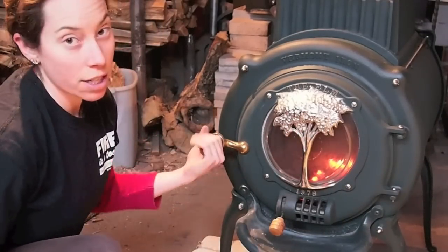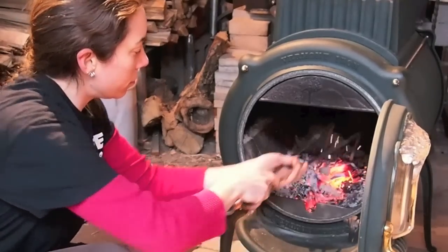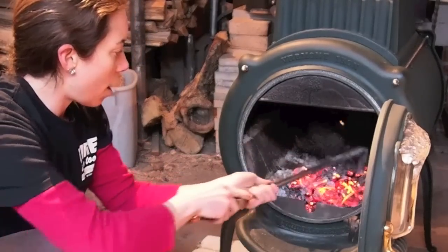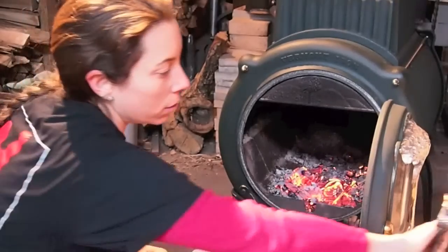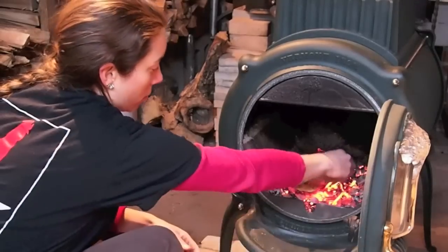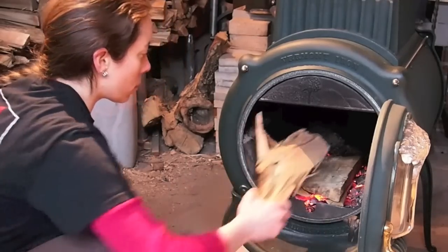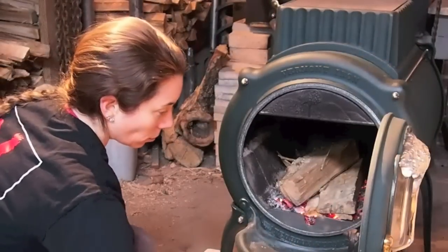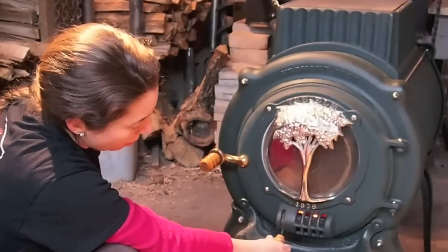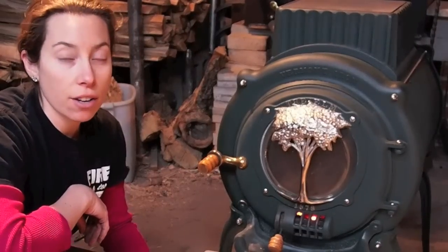I've got my tweezers here that I'm going to use to rake the coals forward so that they're up front where the draft will be wide open. And I'll put some of the split pieces in there. It doesn't need to be a whole lot. I'm going to close it up, make sure this is open, and with the draft it should just catch and take right off.